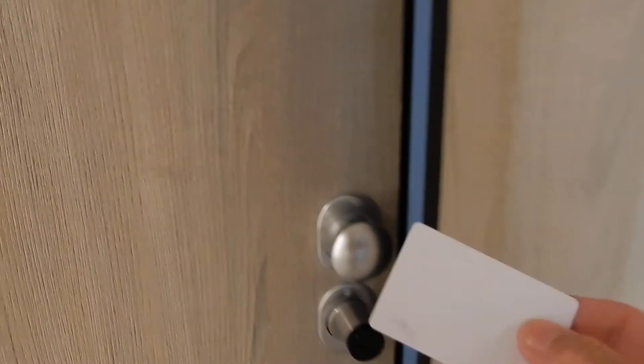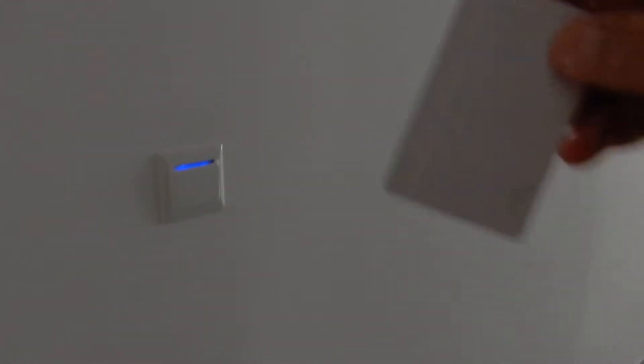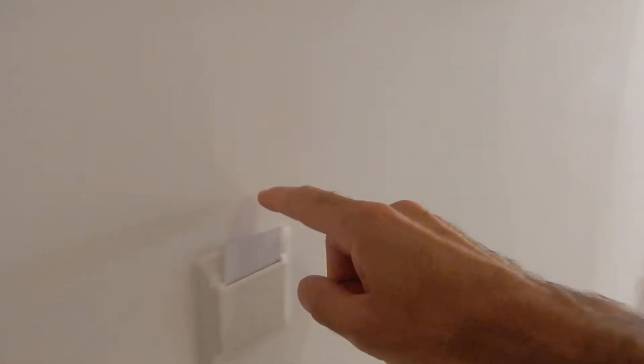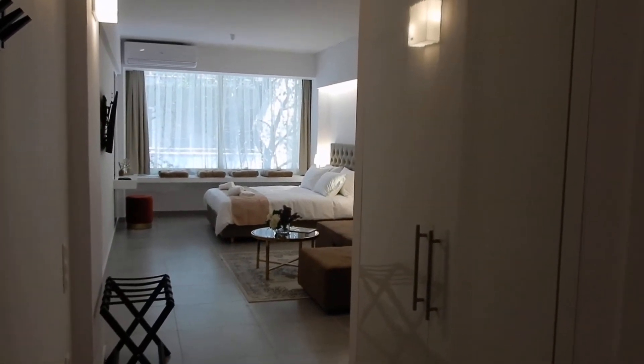Flat 102. By using this card you get access to the flat. Once you get inside the flat, make sure you place the card inside this electrical saving switch. If you remove the card from the switch, all the lights and electrical appliances will switch off.